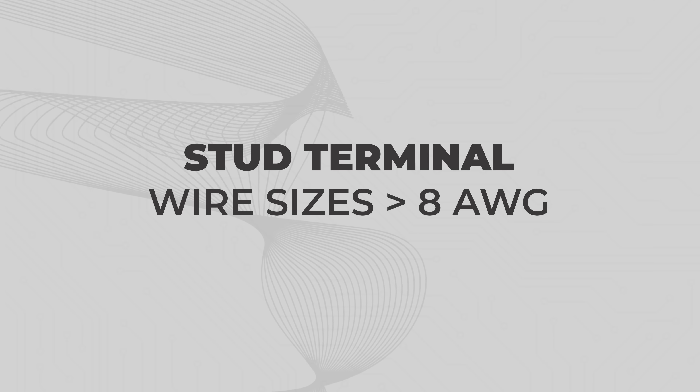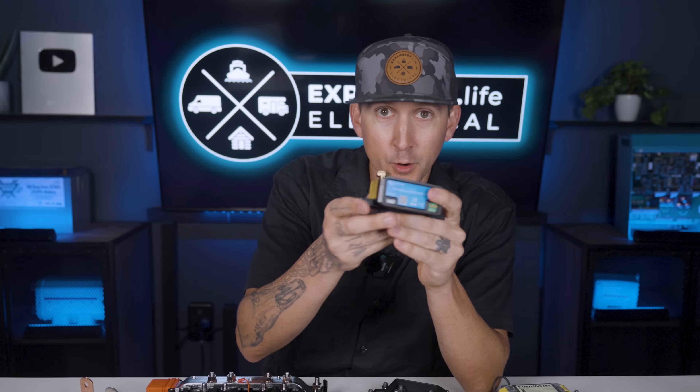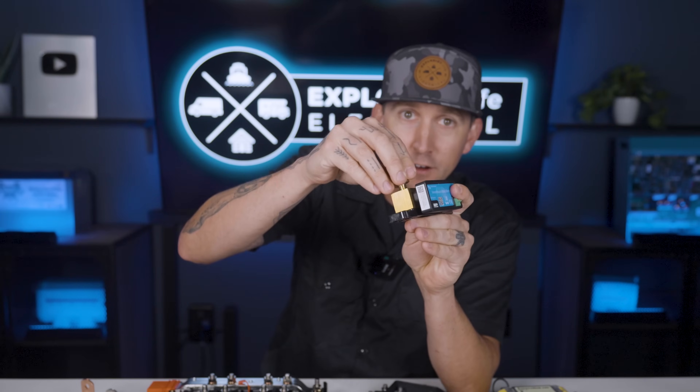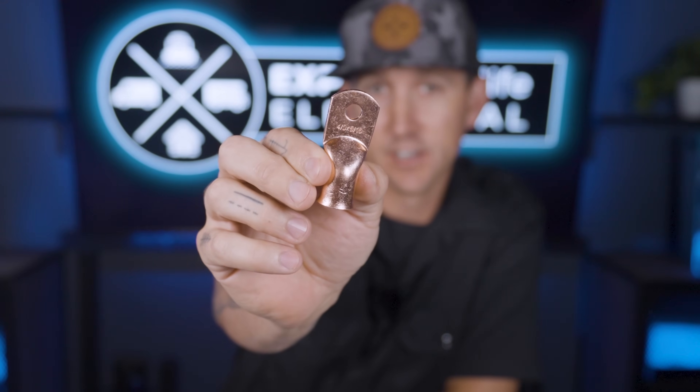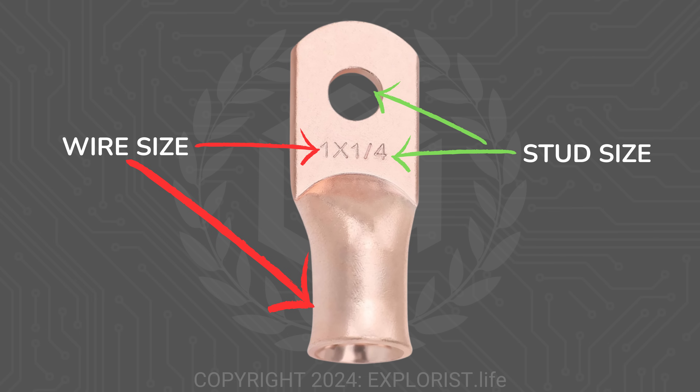Stud terminal for wire sizes greater than 8 gauge. If a component has a stud that just looks like the threaded part of a bolt, or a bolt that threads into the component itself, and the component requires 8 gauge or larger wire, you're going to be using a wire lug to make the connection. To choose the proper wire lug, you need two things: the wire size and the stud size. Wire lugs are classified by those two measurements.